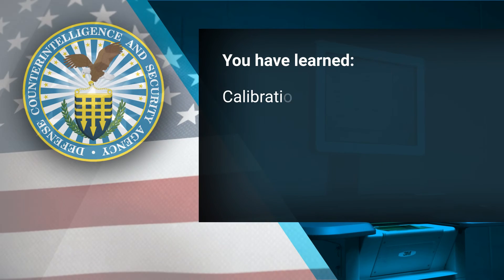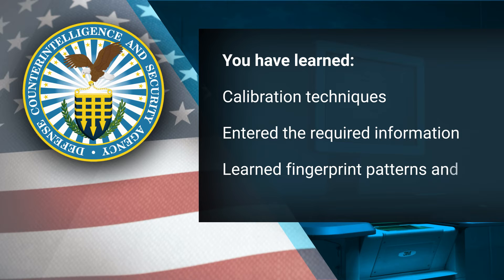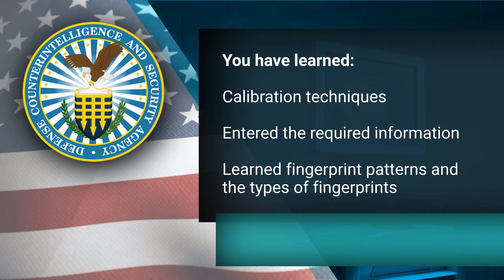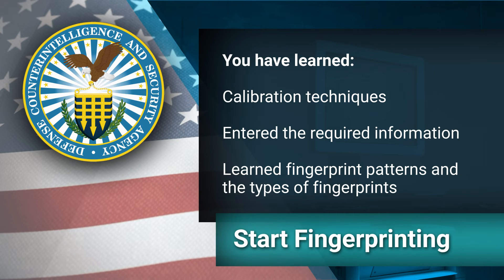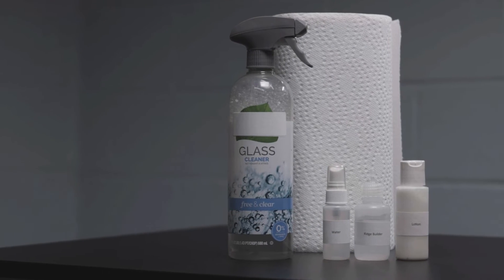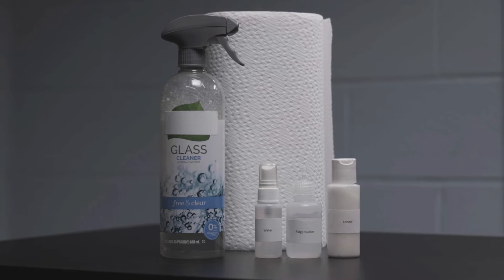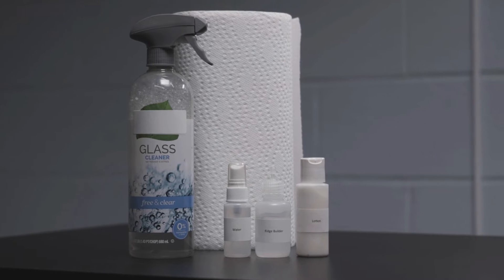Now that you have learned the calibration techniques, entered the required information, learned fingerprint patterns, and the types of fingerprints, it's time to start fingerprinting. Items such as hand lotion, a small spray bottle filled with water, ridge builder lotion, and paper towels will help to capture the fingerprints more easily.